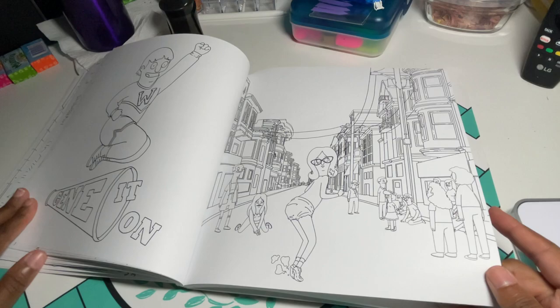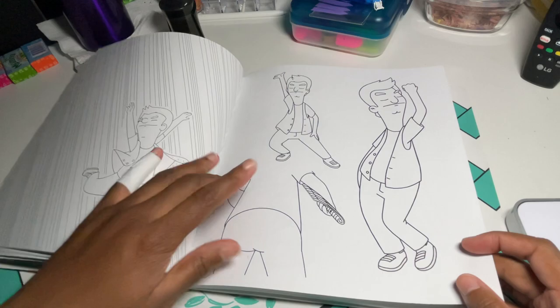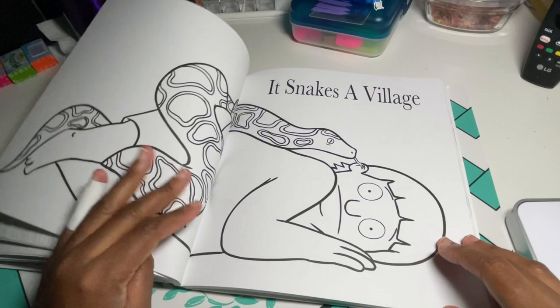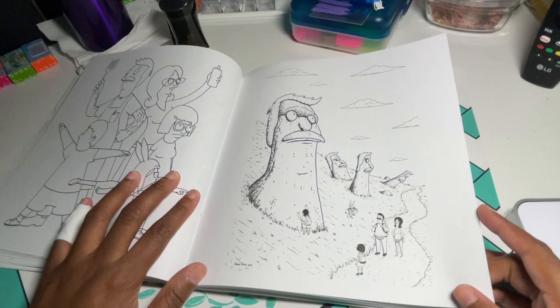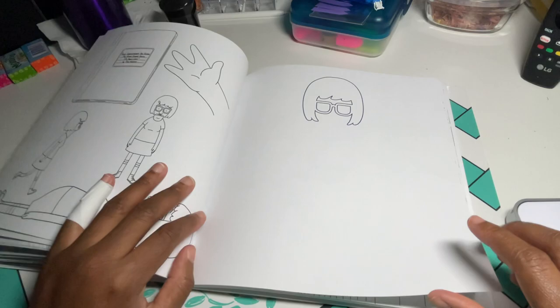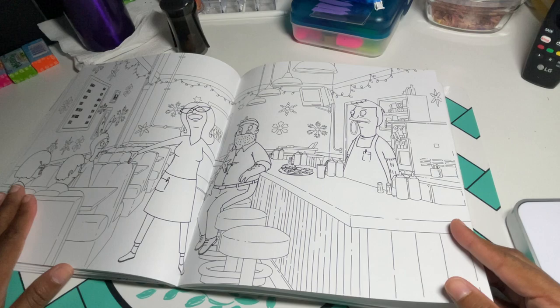I was going to put this one in the book swap but then I was flipping through it and thought, no, I see myself coloring some of these. I love Jimmy Jr. — he's my favorite character. I see myself actually coloring in this book. I just like the more detailed books better; this is more of a relaxing, hang-out-in-front-of-the-TV, sitting-in-the-living-room kind of book where you bring your little box of markers and just color.